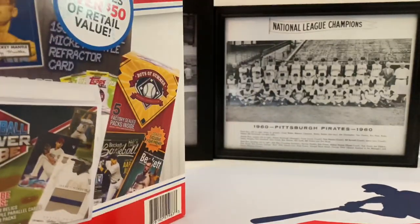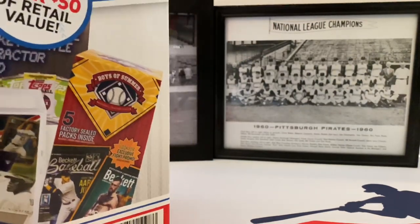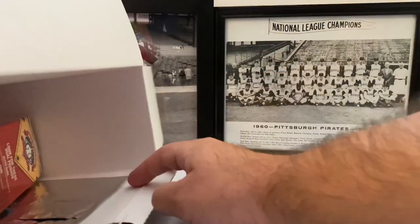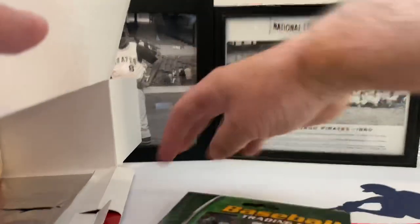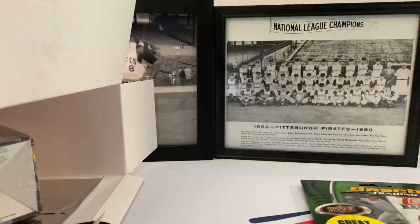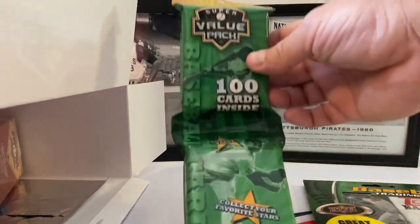Turn this down sideways so we can see what we have inside here, and I like what I'm seeing so far. Okay, we've got one of these - very nice. Yeah, we won't open up that Triple Play. I know that's been showing up in these. This is very cool - Super Value Pack, probably do a whole video on this alone, 100 cards inside.